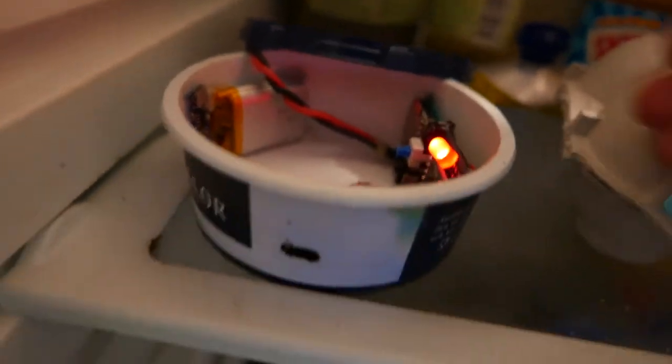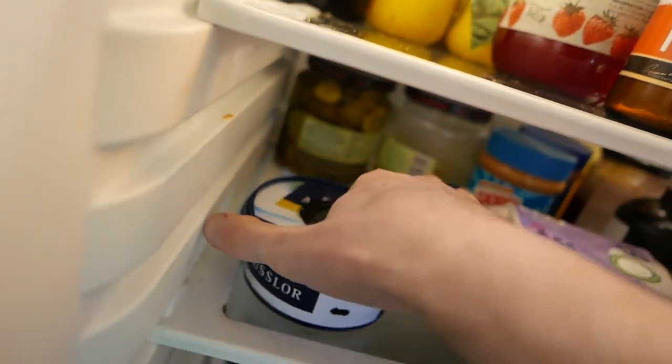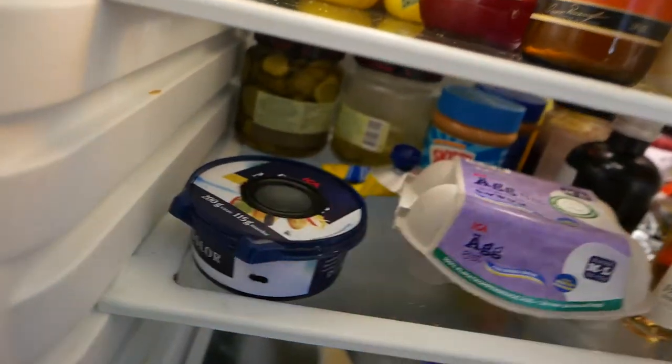Once the calibration is done, the jar will start shouting at you if you leave the door open too long. And when it came to selecting a voice to shout at you, there was really only one choice.